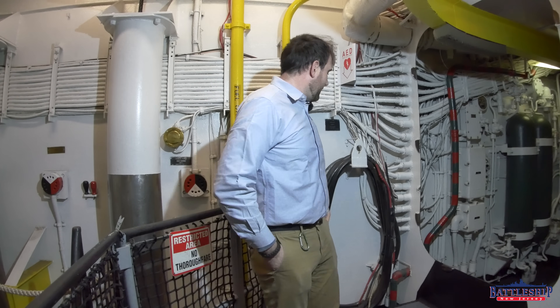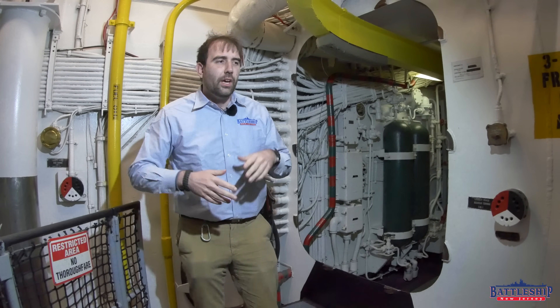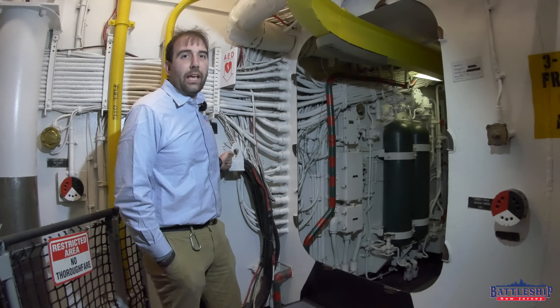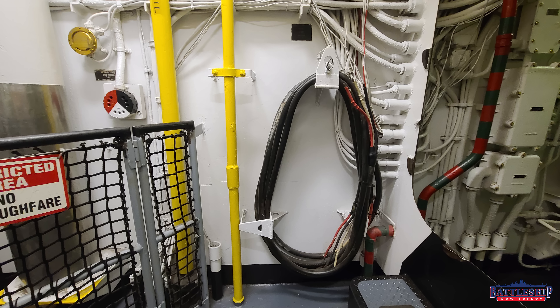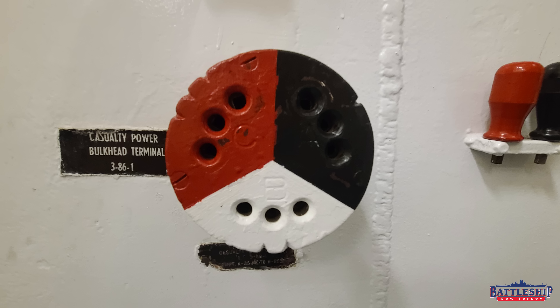Today, we're remaking a video on what the heck are these? Because you guys ask about them in so many of our videos. They are called casualty power cables or casualty battle cables and casualty power cable terminals. They're also known as biscuits, I guess because of their size.